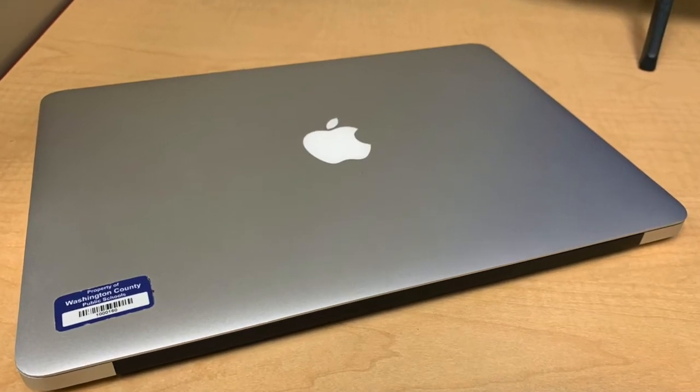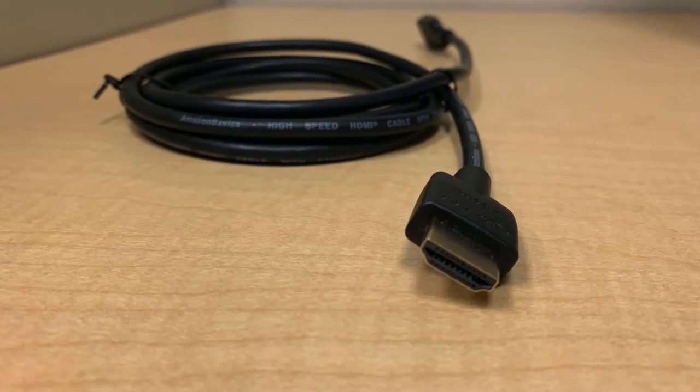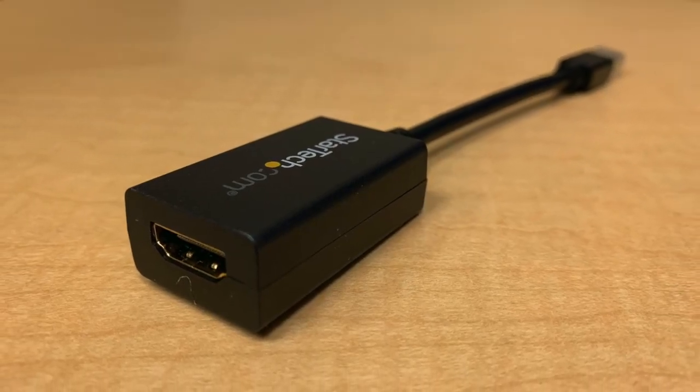For this setup, you will need your MacBook, you will need the HDMI cable, and you will need the HDMI to Thunderbolt adapter.